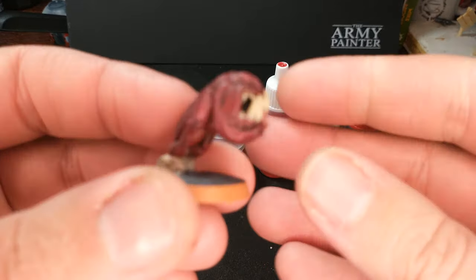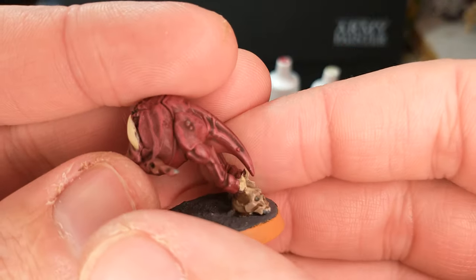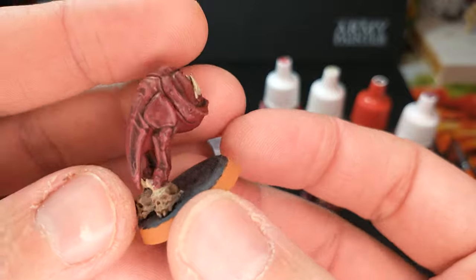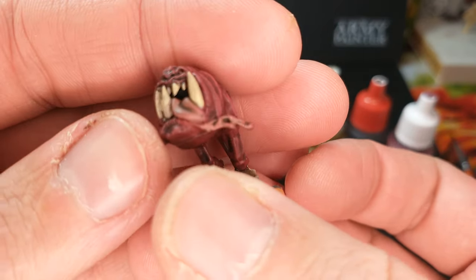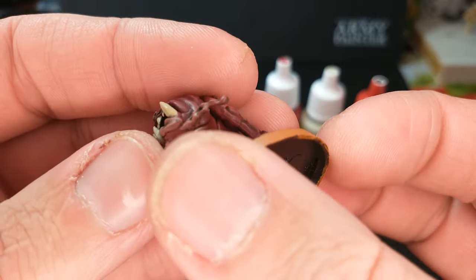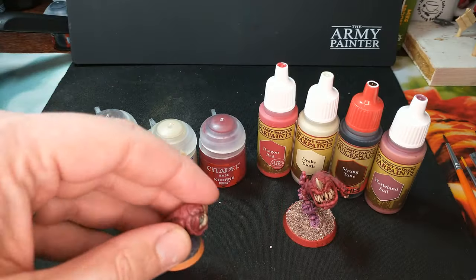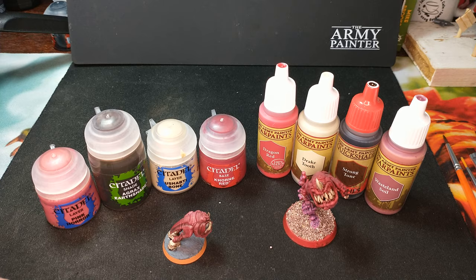We're going to start on the Citadel side with this squig. Notice quite a bit of depth on the body of the squig, jumping off of the two skulls there, lots of teeth, and that tongue is going — he's like drooling out of the side of his mouth or something. So how did we do that? Very simple — four colors, if you want to include the shade as a color.